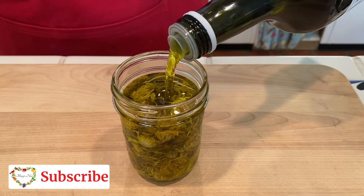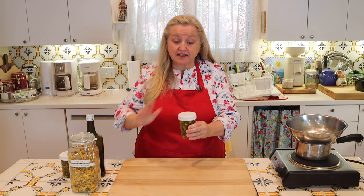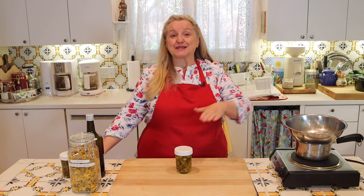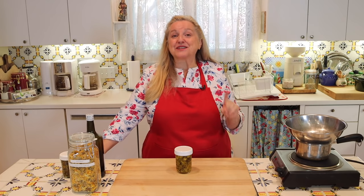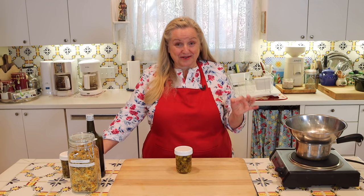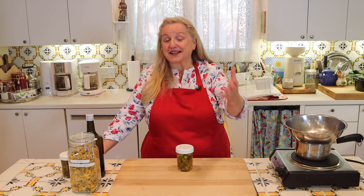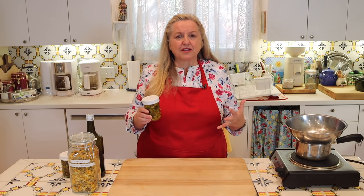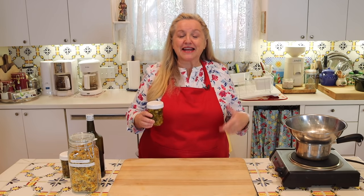Next is the very easy part — all you have to do is cover your herbs with your olive oil. Just continue pouring olive oil into your jar until you can cover all of your herbs and make sure everything is under the oil. Once everything is covered, put your lid on and place this in a warm place for about two weeks. You can put it on a sunny windowsill, though I tend to put it in a warm place since our sun in Central Texas is quite strong.